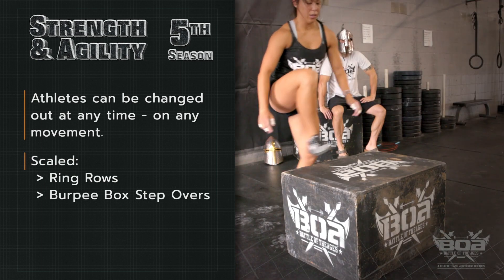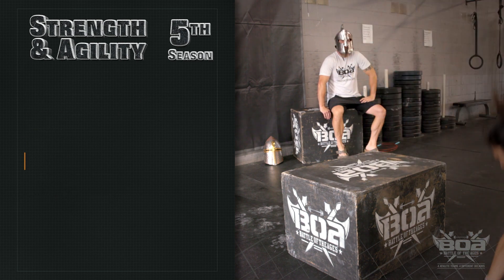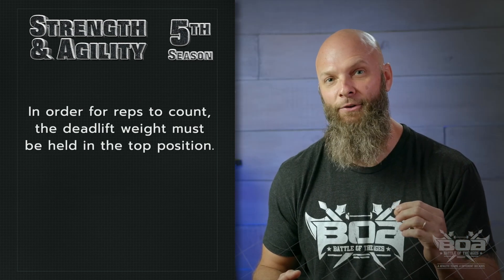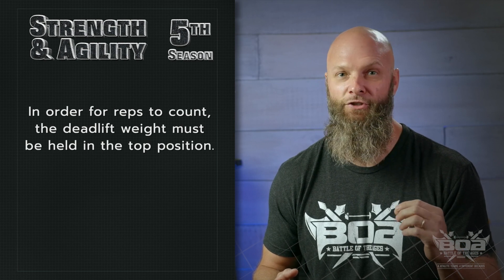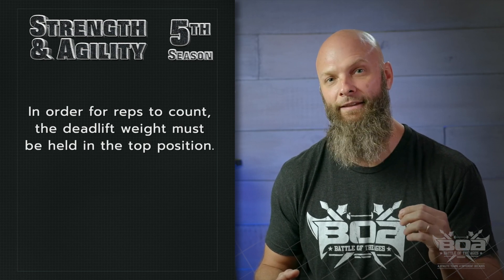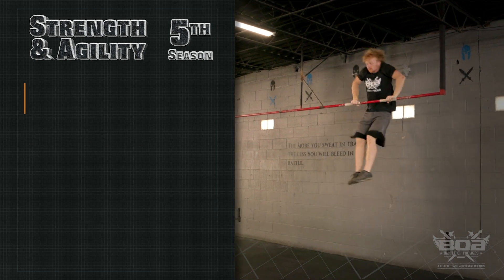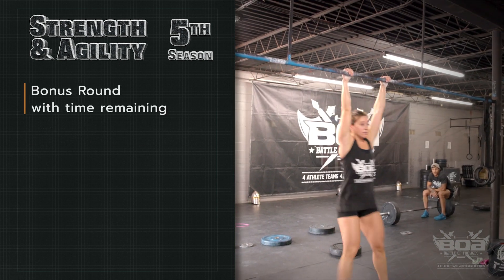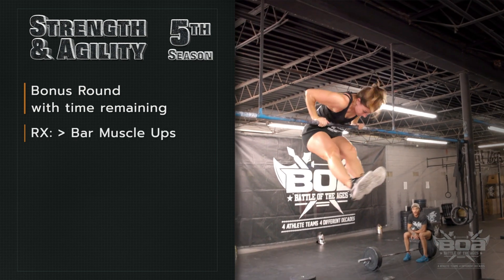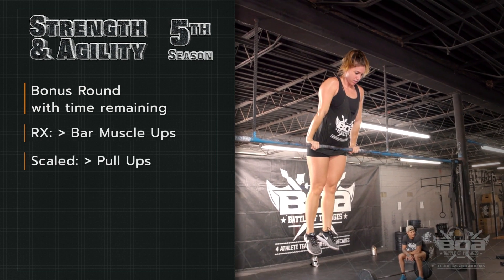The scale version will be ring rows and burpee box step overs. In order for any of the reps to count, the deadlift weight must be in the upright position being held by one athlete on the team. Once you've completed your three rounds, there is going to be a bonus round — for RX that's going to consist of bar muscle-ups, and for scaled it's going to be pull-ups.